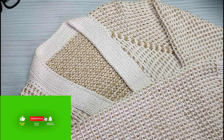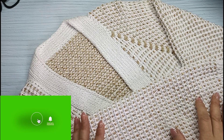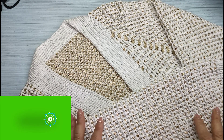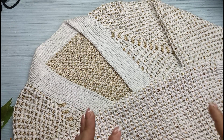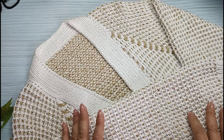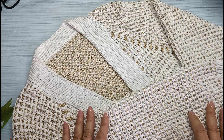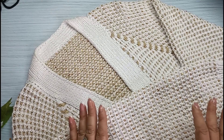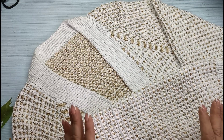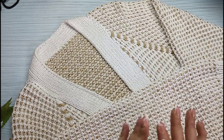Здравствуйте, уважаемые рукодельницы! Сегодня вторая часть кардигана. Я уже думала, утеряла этот файл, потому что у меня два телефона и в одном меню очень непривычное. Сегодня, когда увидела — очень обрадовалась. Вязала из своей любимой ниточки «Лючия», в два сложения, плюс ниточка с пайетками. Это посмотрите в первой части.